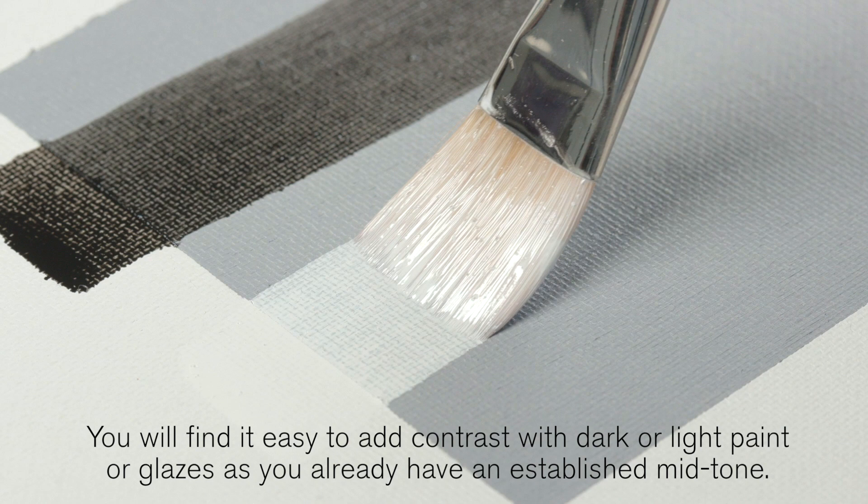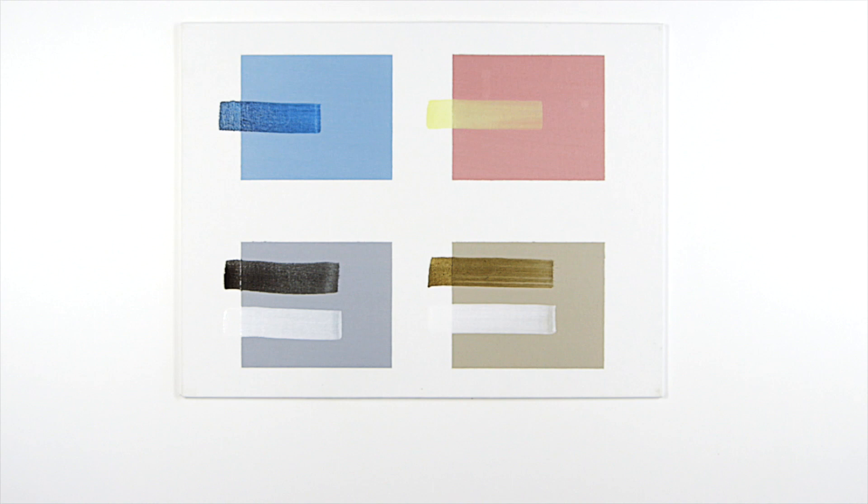You'll find it easy to add contrast with dark or light paint or glazes, as you already have an established mid-tone. I hope you enjoyed this video.